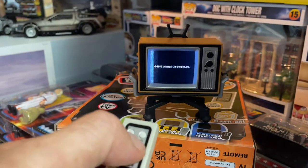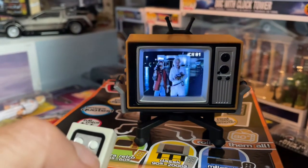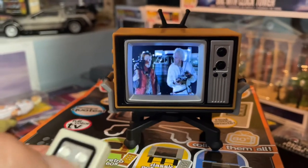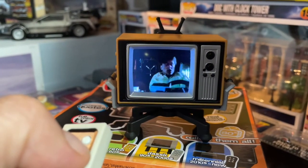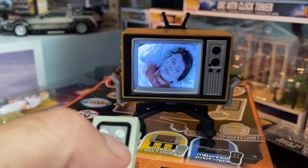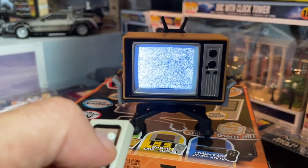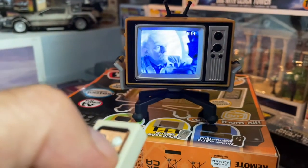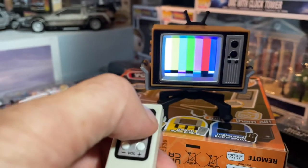Honestly, I think this is the coolest thing ever. Let me show you another scene. This is channel one — I was messing around before I turned this on to see how it works, that's why it didn't start from the beginning. I think there are 18 channels total.